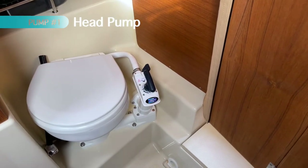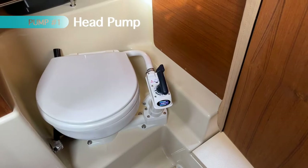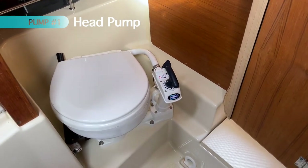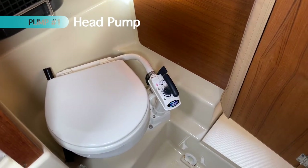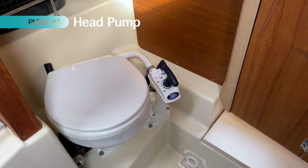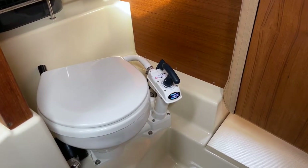The forward-most pump on the boat is the head. This pump — while a lot of people don't think about it as an important pump — if something goes wrong with this pump, it will make for a pretty miserable trip and can be very inconvenient. Something you haven't thought about beforehand could be a big problem.